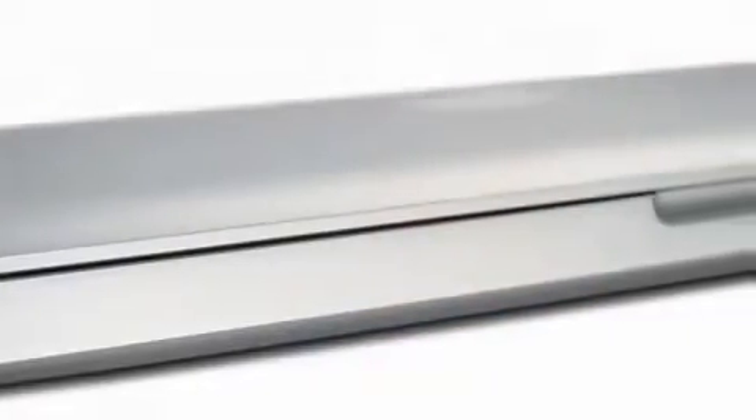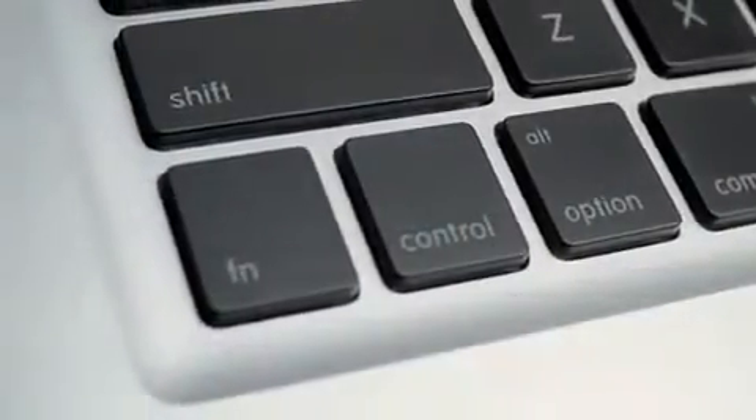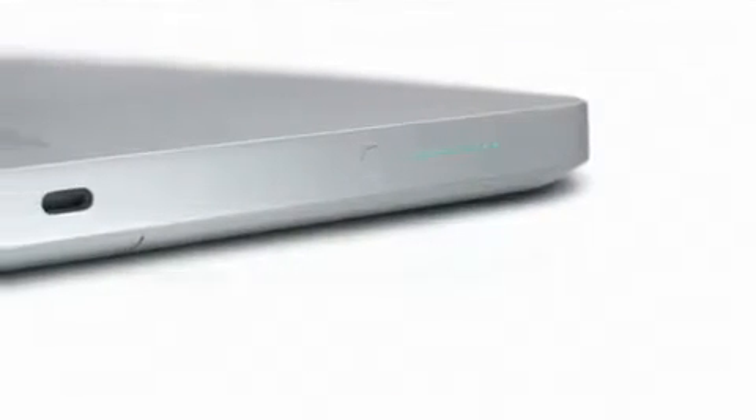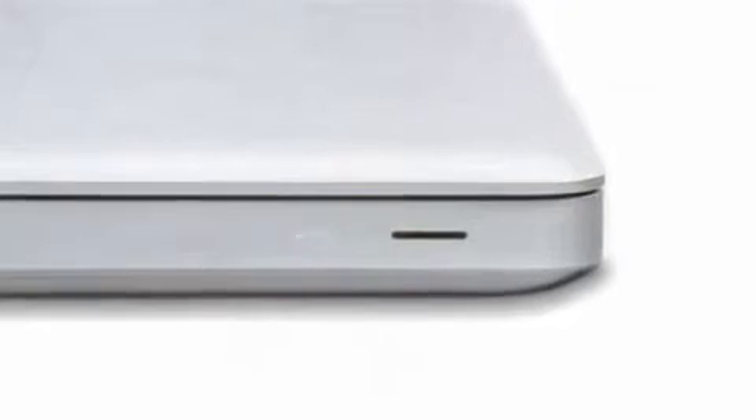The MacBook is our most popular Mac, but what we've done — and we've made a habit of doing this at Apple — is we decided just to start over. The new MacBook is a quite remarkable engineering achievement. It really represents just a complete revolution in the way that notebooks are made.